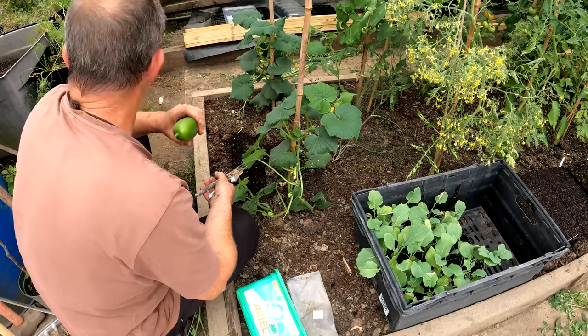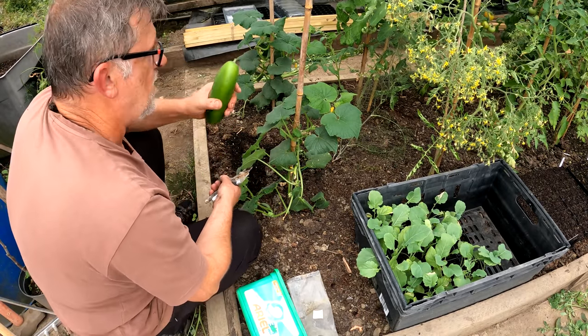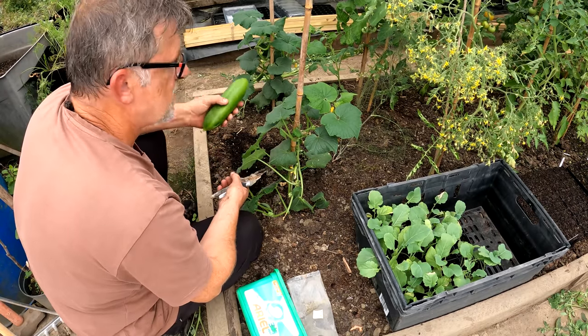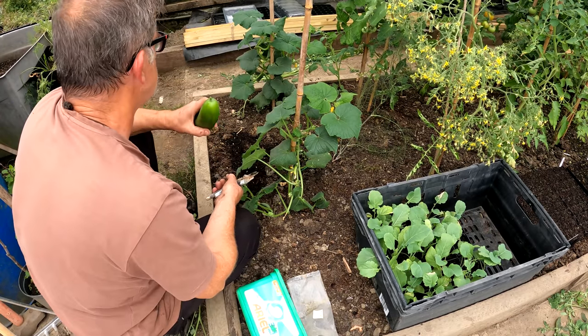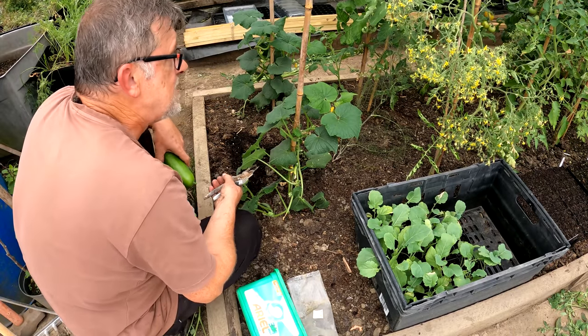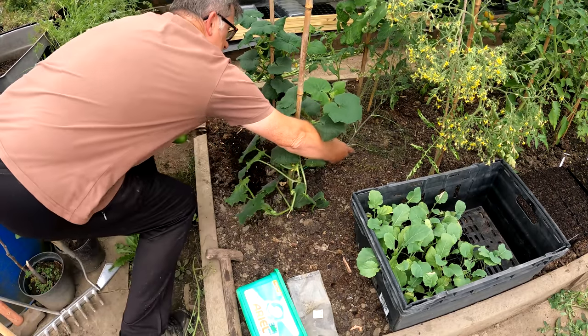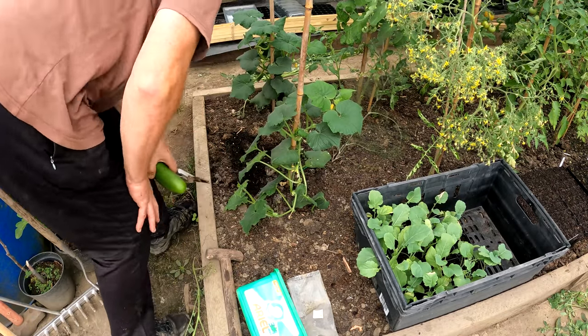So yeah, brilliant. I must sort out those spare tomatoes as well this next day or two - I've got a plan for those. They're the ones I grew from side shoots off the Crimson Crush, so there's about another half dozen, maybe eight, over there. There's a spare fennel growing here - they're still growing, gosh.